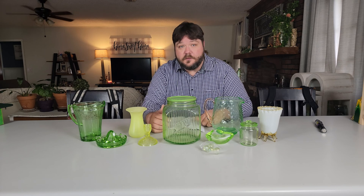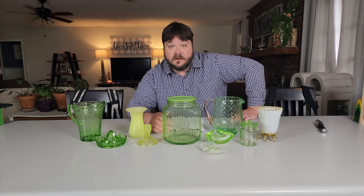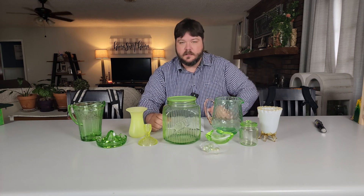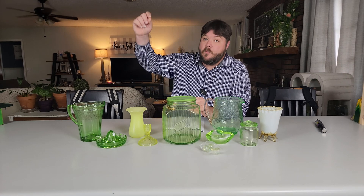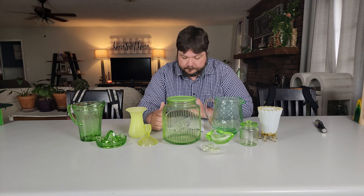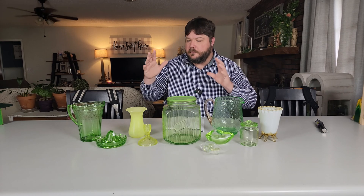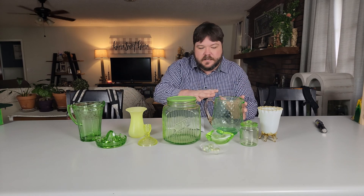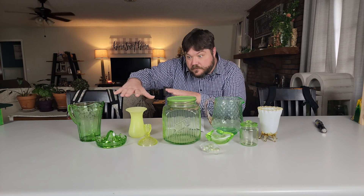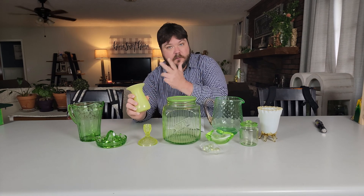Uranium glass is also known as Vaseline glass. It is a type of glassware that contains small amounts of uranium oxide — more specifically about 2% or less. Some pieces may have more and they'll glow a lot stronger, but generally 2% is where it's at. The oxide in the glass gives it its distinctive alluring green and yellow color, with more different shades of green.